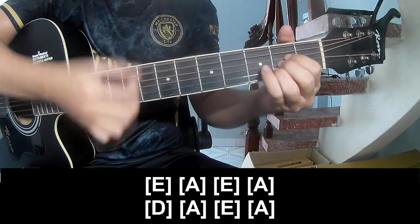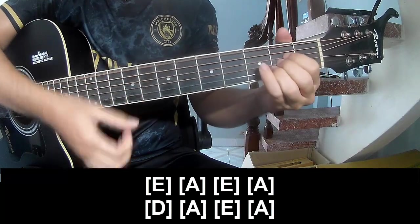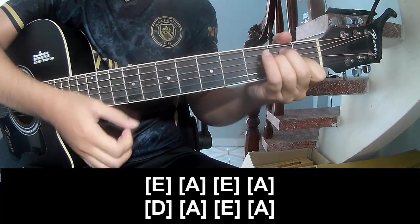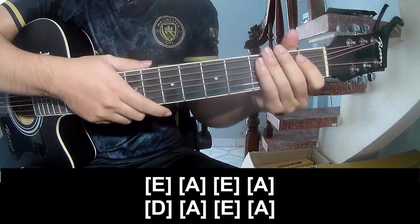Play along E, A, E, A, D, A, E, N, A. And his sister made the same way for verse three.